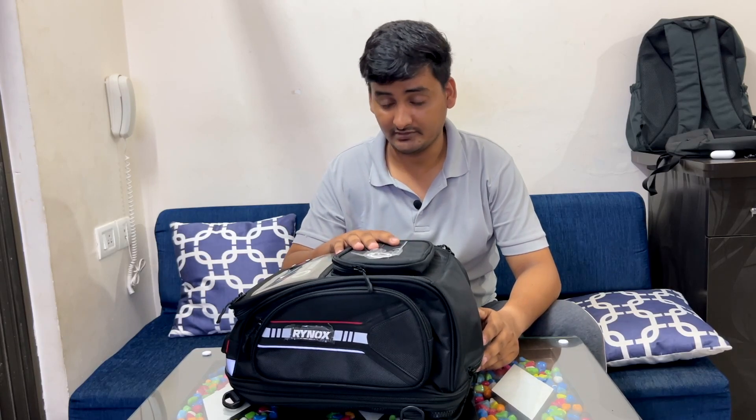Final thought: you can definitely go for this Optimus M tank bag. If you found this video helpful, please consider subscribing and giving it a thumbs up for more motorcycling gear reviews and unboxings. Feel free to leave your questions in the comment section below — I will definitely answer them. Thank you for watching.